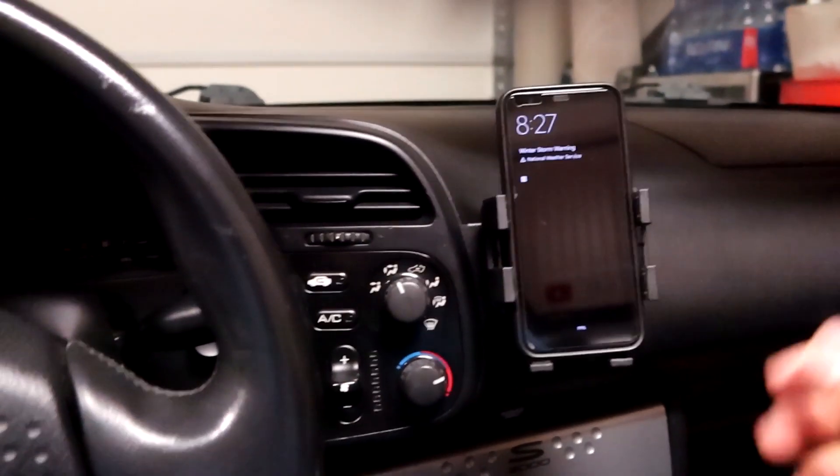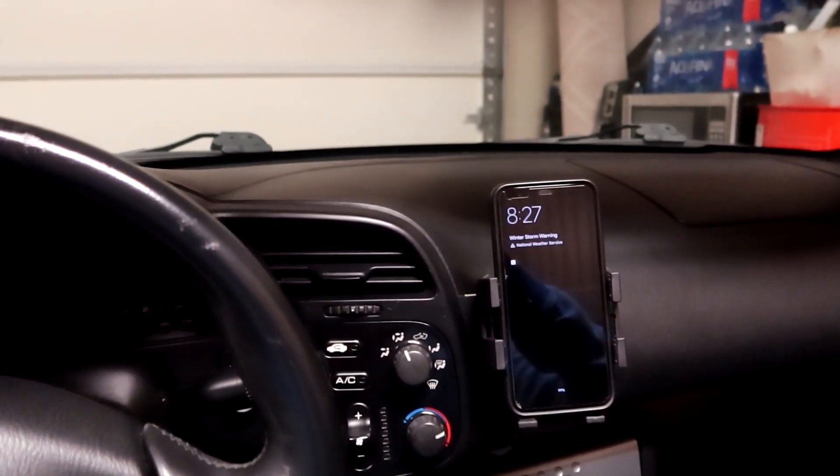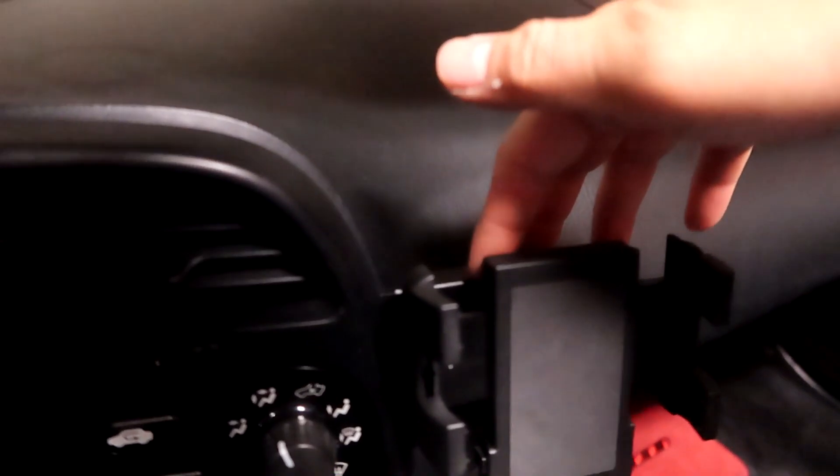If you have a taller shift knob it might interfere, but the OEM knob is fine. I really like it — I think this is a must-buy for any S2000 owner. They do make a few different bracket options, but I went with the basic bracket and phone mount. You could get a universal vent mount on eBay or Amazon for around $10, but the Modifry bracket and mount together ran me about $30 to $40. It's not the cheapest, but the material is really sturdy, and all the hardware is black so it doesn't look out of place.